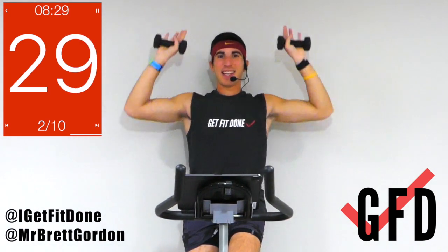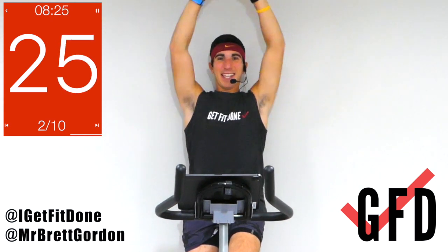Nice and steady. You feel that burn — I know you do. Halfway through, maybe that pace picks up.